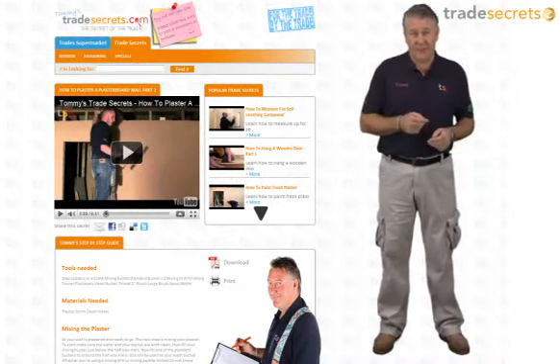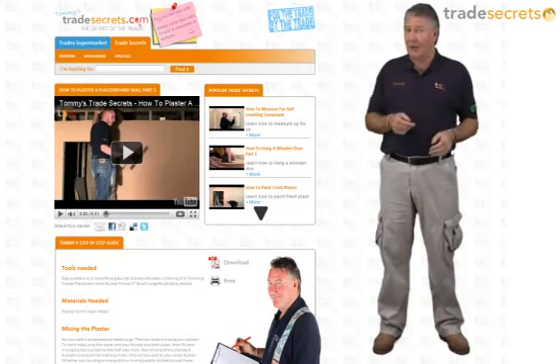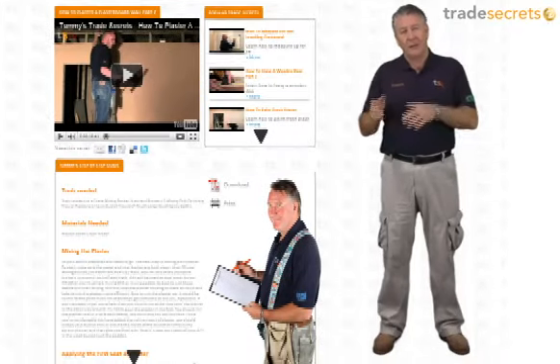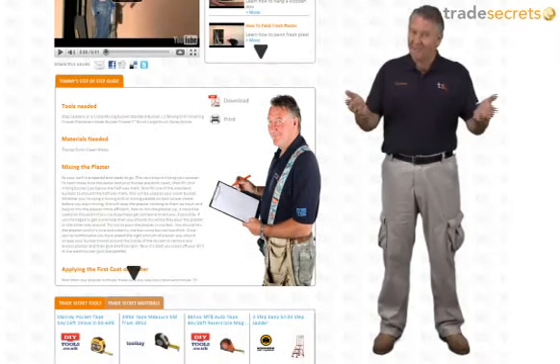Hi, and welcome to Tommy's Trade Secrets. This short clip is all about tiling and how to do it right, so hopefully you'll find it useful. Take a look at the step-by-step guide and if you like it, print it, keep it and use it.